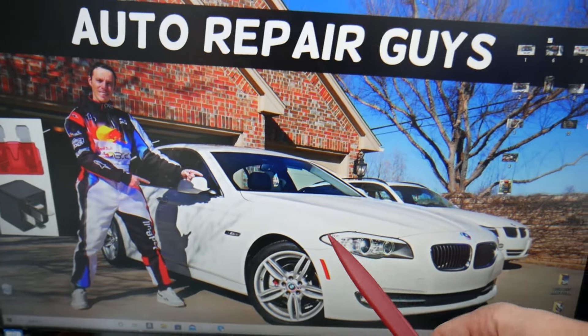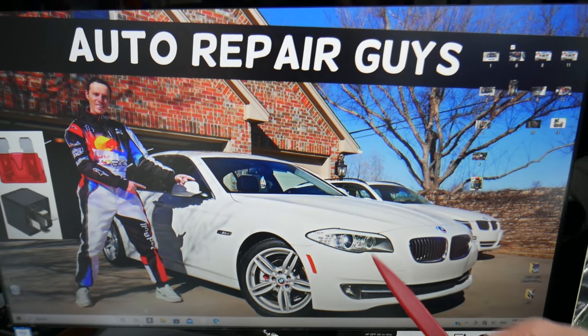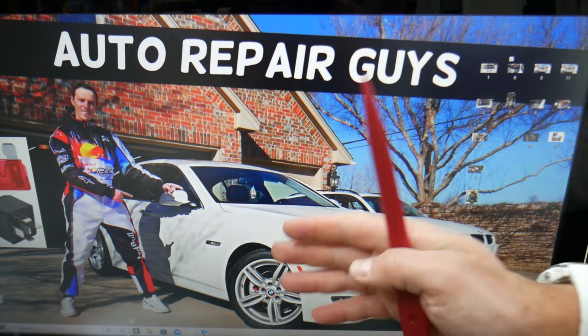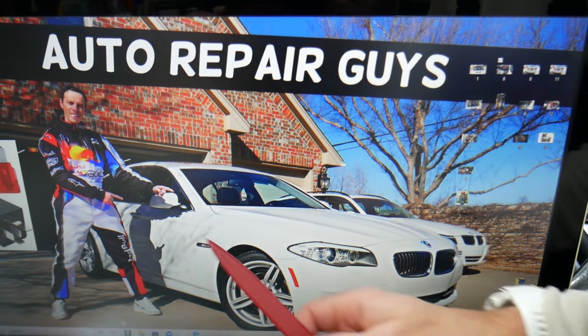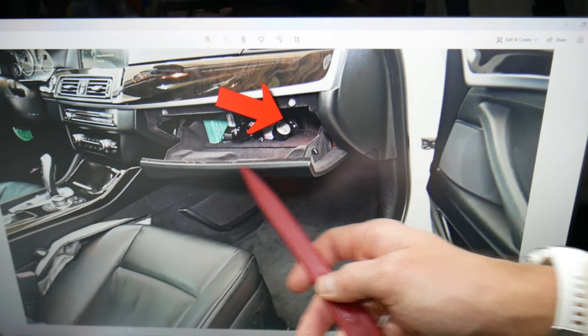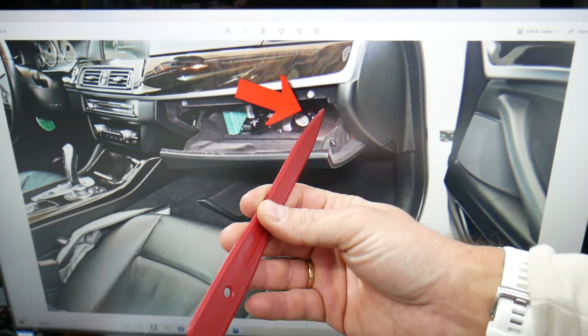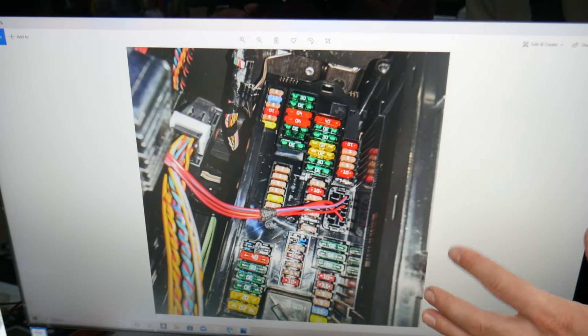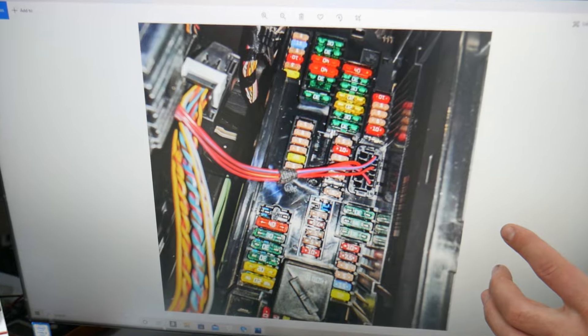We recommend checking out the video on our YouTube channel about fuse box locations on the BMW F10 and F11, because we have many hidden fuse boxes that nine out of ten people don't know exist. Now, open the passenger door, open your glove box, go to the very back on the right side, remove the cover, and you will find a fuse box that looks like this one.